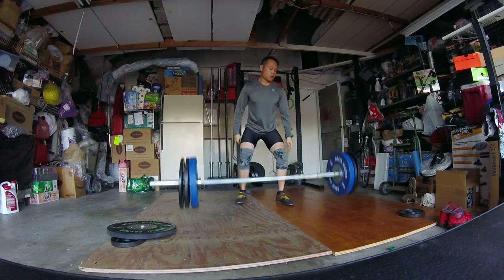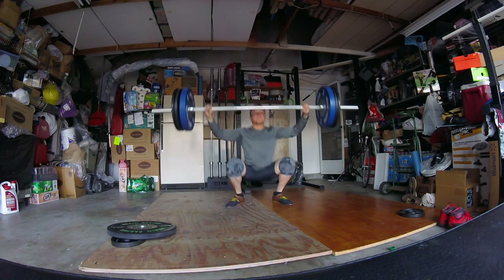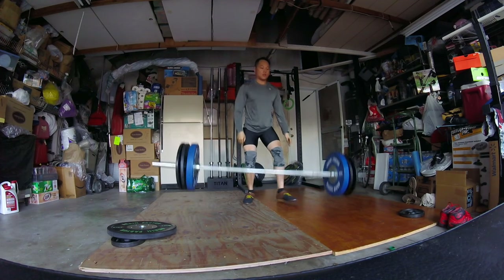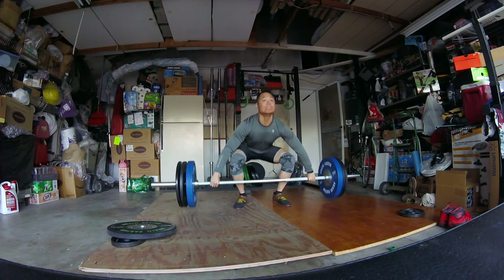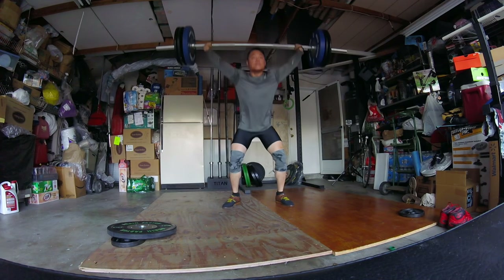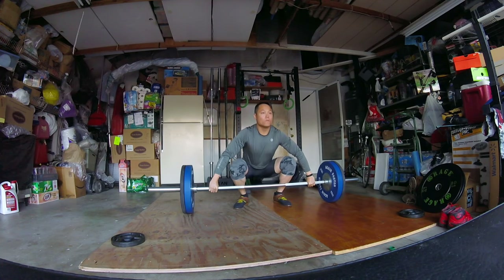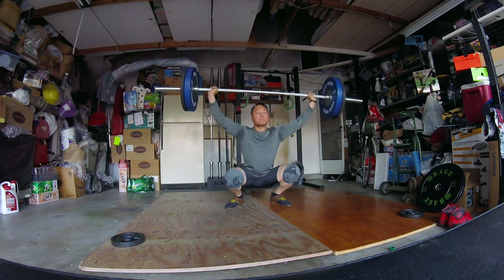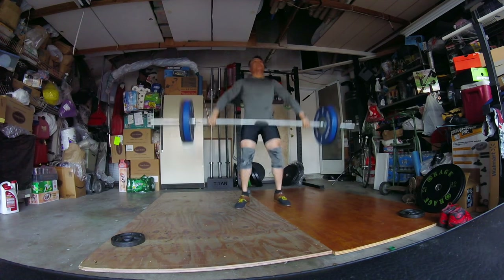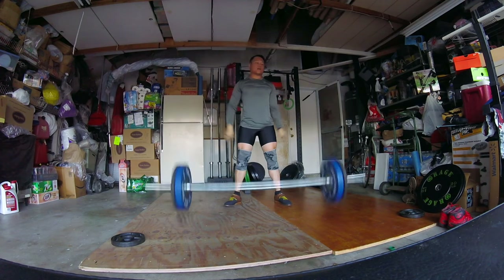All my lifts pretty good until now — 175, hit it a few times, everything felt really good until now. I just think I talked myself out of these ones. Finally got it, feels good, looks good. Pause at the bottom to make sure I get it. Now here's 185, which is the bane of my existence — I missed the first one, missed a bunch yesterday. Made the second one pretty good.